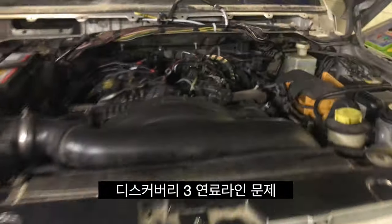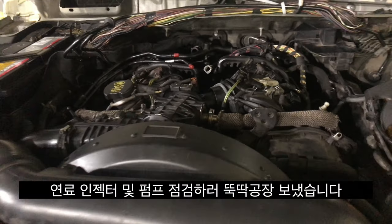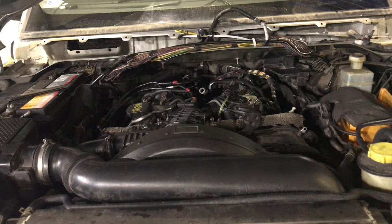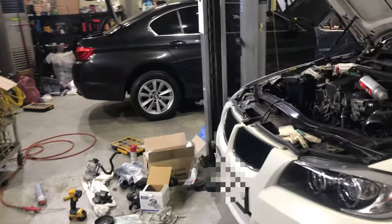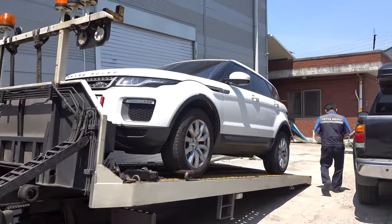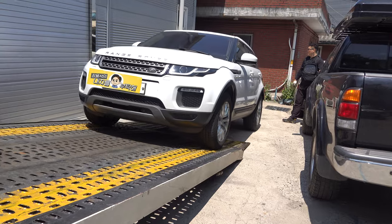And here is Discovery 3. This car has a new line problem with the injector and the power pump, so it's stuck to the factory. If you want to see the right side of the car, there are a lot of equipment in the front. The timing chain is broken, so I'll make a video of this.